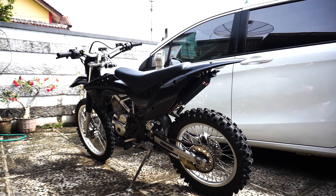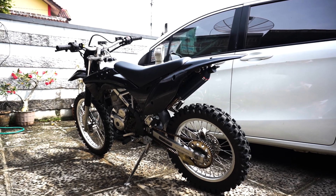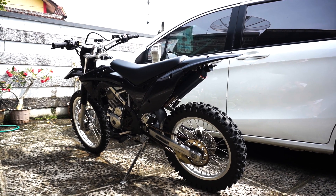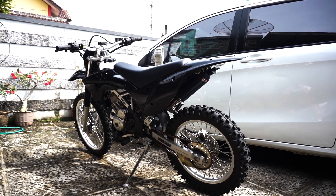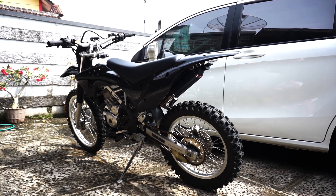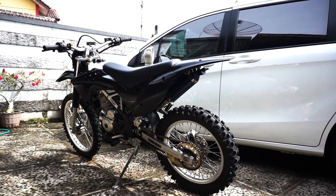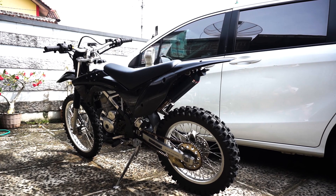Oke segitu aja, paling video review singkatnya dari gue. Bagaimana menurut kalian tentang bodyset Gordon ini? Coba tulis komentar kalian di bawah. Kalau gue sih, selain dari tampilan, fungsi dan kekuatannya, sangat amat puas. Tampilannya jadi lebih oke, bobotnya jadi lebih ringan, dan itu yang paling penting.